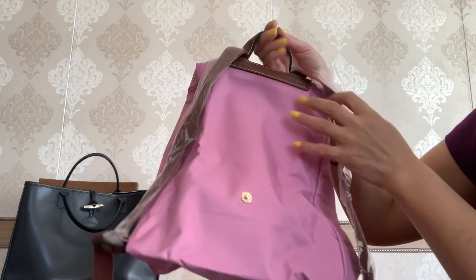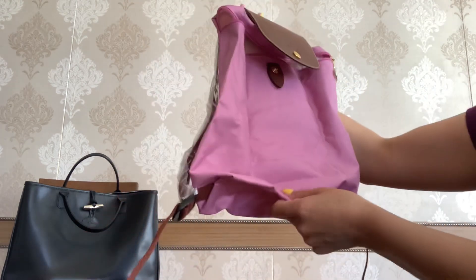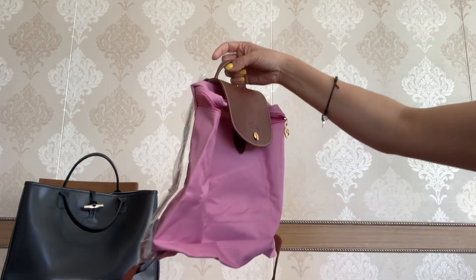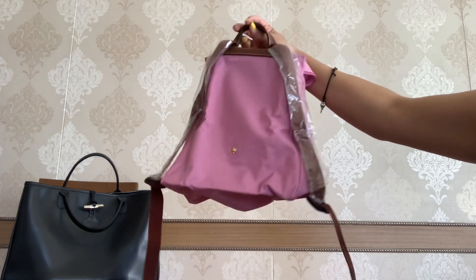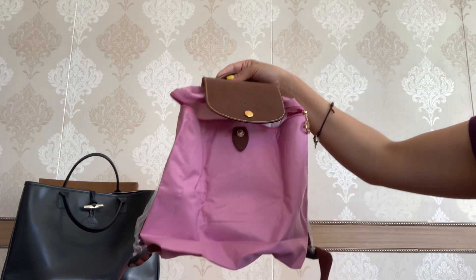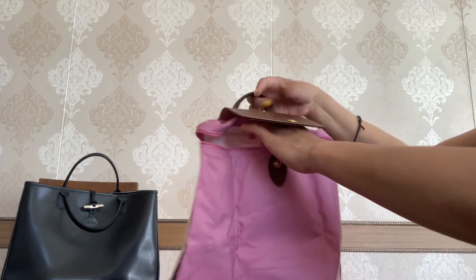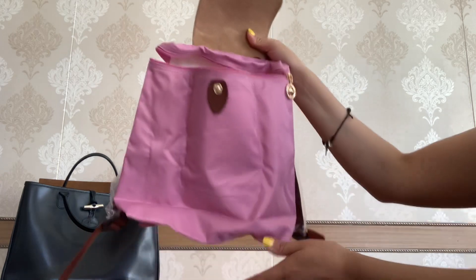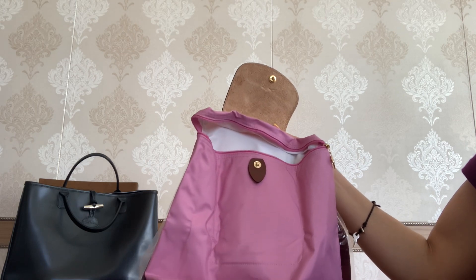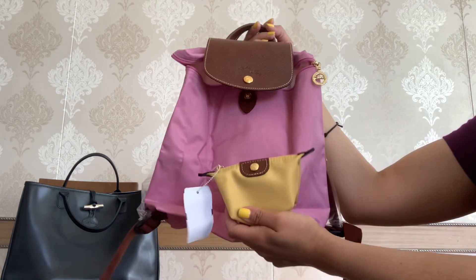Let's see the back of this backpack — it says Longchamp here. I'm so glad I got this backpack. This is my first backpack from Longchamp and I had been thinking about getting one, looking at Coach and Michael Kors, but I thought this would be a good option because it is made of nylon and is so carefree. In my region we have lots of rain in spring and summer, so it would be such a practical piece.